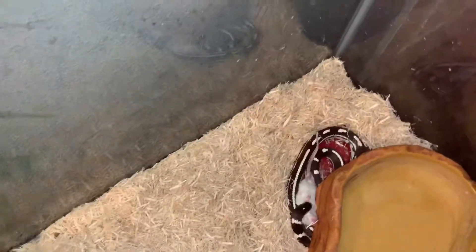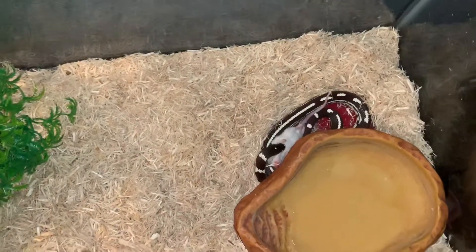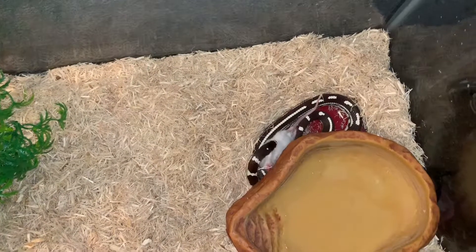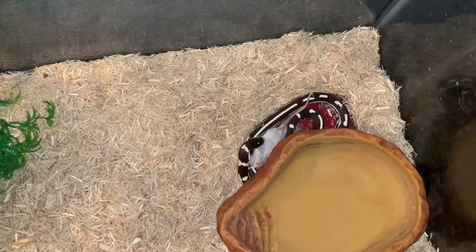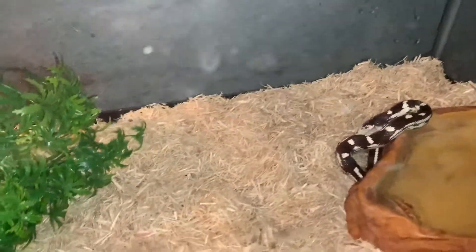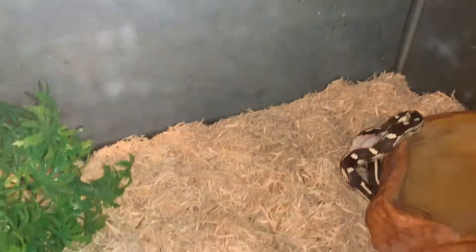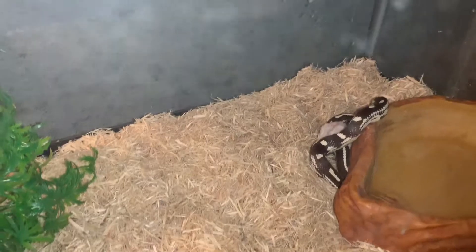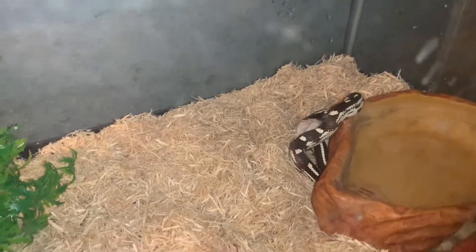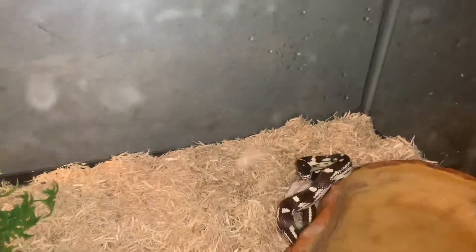I would not recommend anybody to feed their snakes like this at home. I know this is a dead mouse, so all y'all hardcore reptile people please don't come for me. Now I really don't play with him when he's feeding — it's important that you just let them eat. I don't want to get bit. He's never bitten me before and I've actually had him out before. I'm not scared of my snake to the point that I don't touch him; I just don't like the whole feeding process.